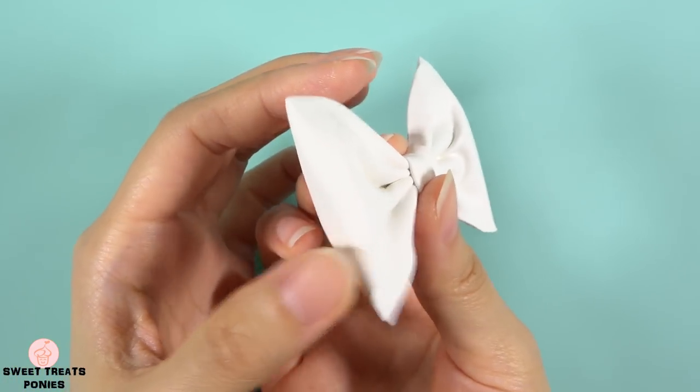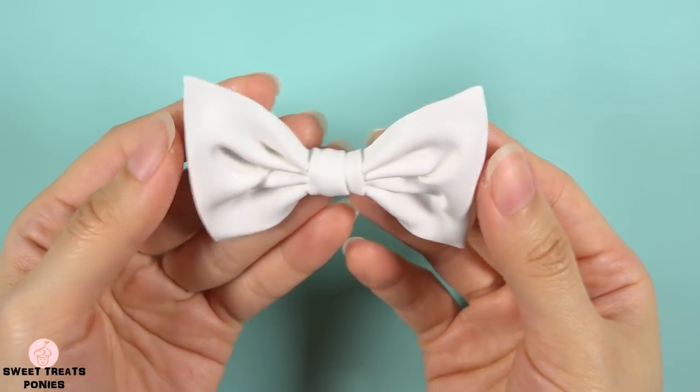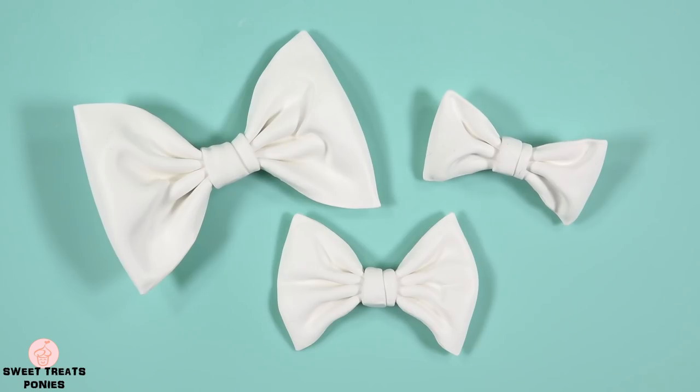Applying too much pressure can force the air out and create a tear in your clay. So as you're making your bow, check if you still have this pocket of air. I recommend experimenting with different sizes to find out which one you like.